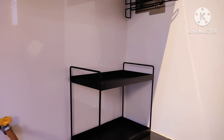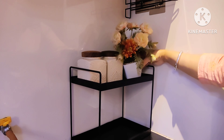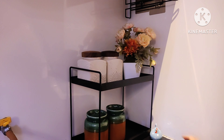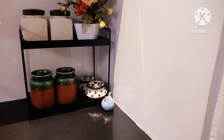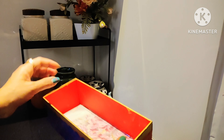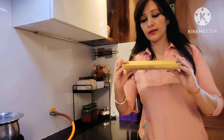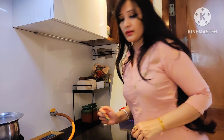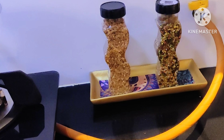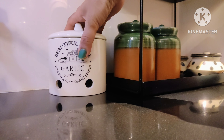So this is the two-tier rack — I have arranged it here and it gives so much more space on the countertop. I have placed the organizer here and covered it so it looks neat. I have put my oil bottles here on the platform. I have also placed a mouth freshener and other items here — it looks very beautiful!